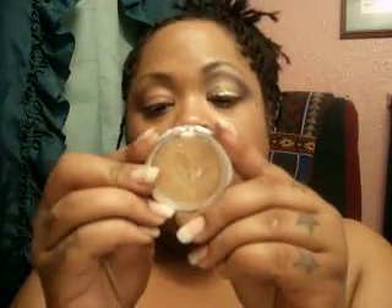I'm using Studio MAC Fix NC45. I'm going to also use my Ulta Plum Noir eyeshadow. I'm gonna use the gold side of this hip duo eyeshadow — I don't know what the name of this is, Bustling or something like that.